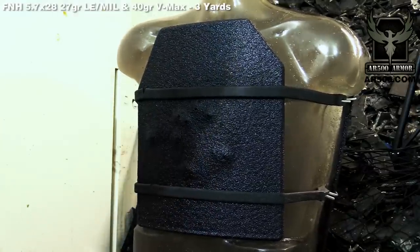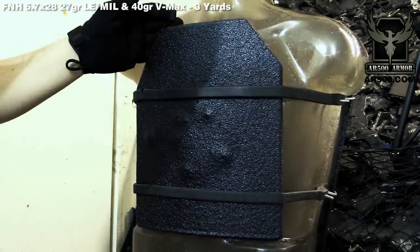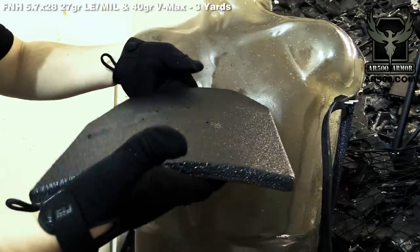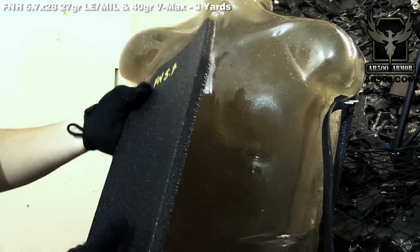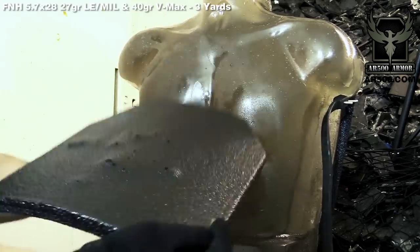You can see it's bulged up a little bit — that's completely normal. No fragmentation anywhere to be found and no split edges on the side. Backface deformation is minimal — there's pretty much none to speak of. All of the edges are fully intact. Our PAXCON coating contained everything.